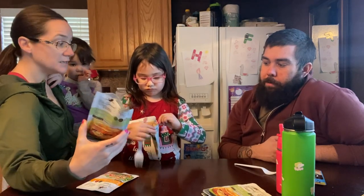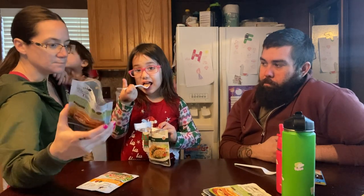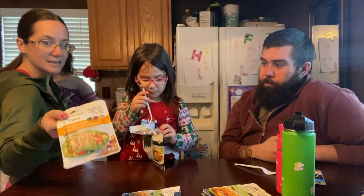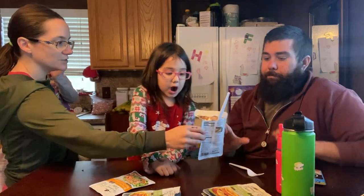What's nice about these packets is they can be eaten straight like this. You can put them in pasta, put them in sandwiches, put them in salads. She likes the tuna salad flavor too.